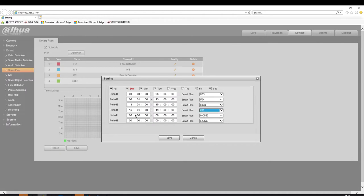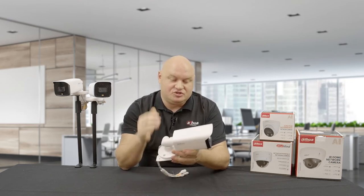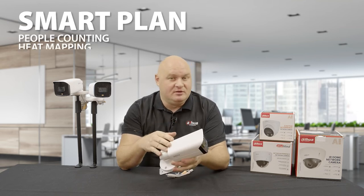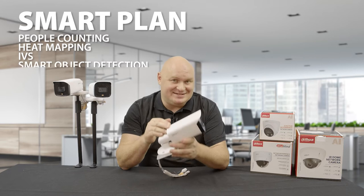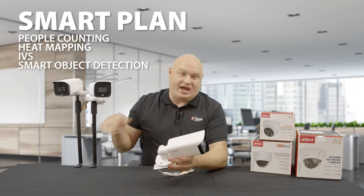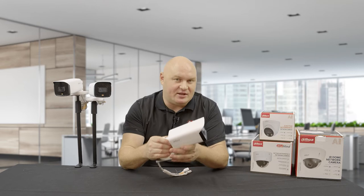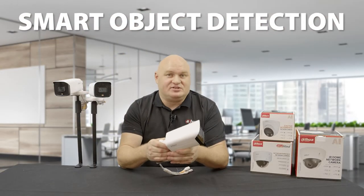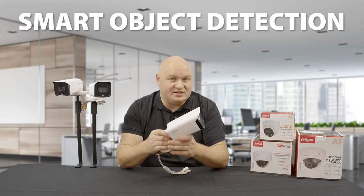Let's talk about what this new firmware has brought to the 5 Series camera. Under the smart plan you can do people counting, heat mapping, IVS, and now smart object detection. The actual features available will vary between cameras depending on the model and its megapixel rating, however the majority of the 5 Series cameras can do all of those features. You can only run one resource at a time, but now we have smart object detection.